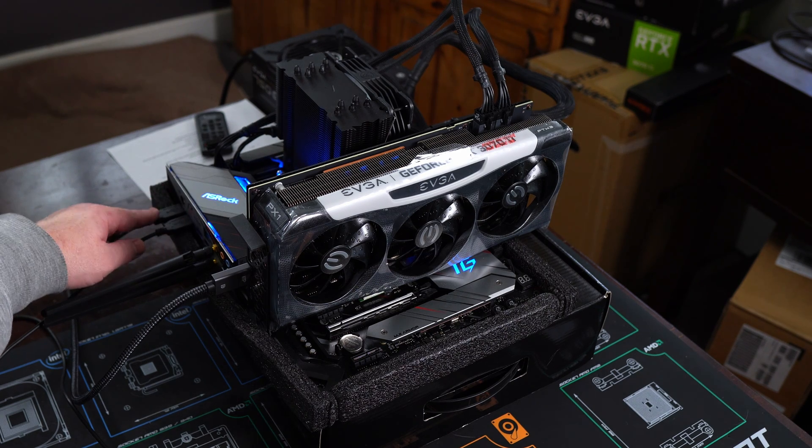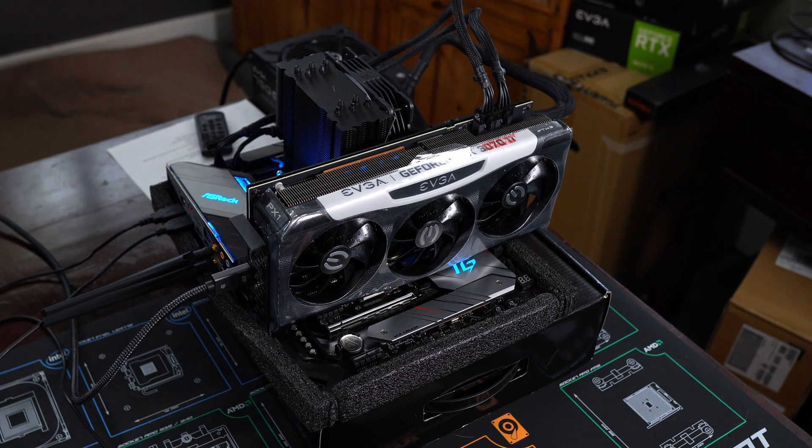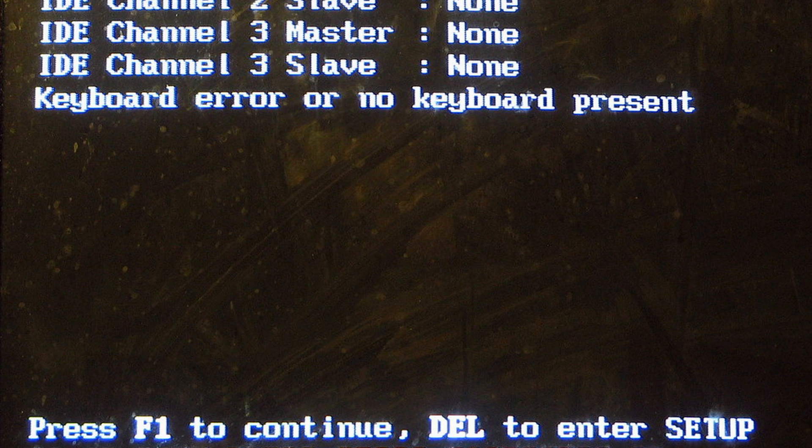After that, make sure your keyboard and mouse are plugged in — keyboard at the minimum. You can usually get away without having the mouse plugged in, but you'll definitely want a keyboard. Otherwise, if you do get to post, you might have an error on your monitor saying no keyboard plugged in.